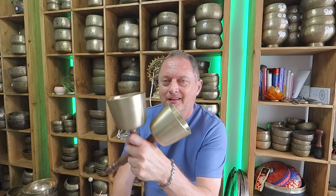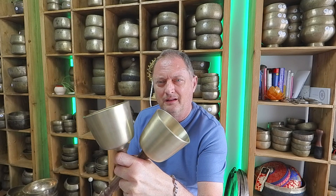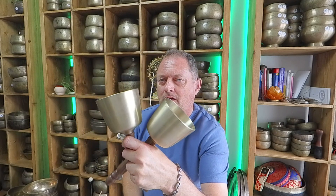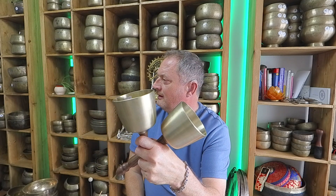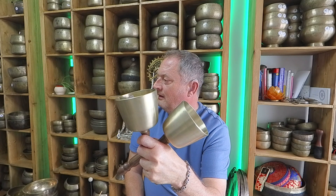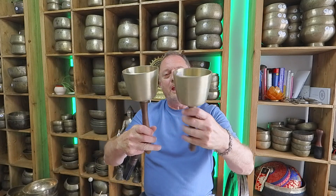I'll stop talking for a minute. Winnie, these ones. They've got different handles which helps when you're holding them — they're not super heavy.